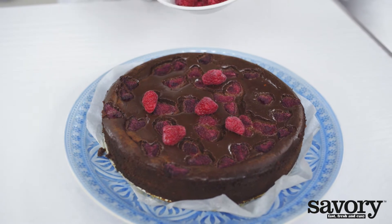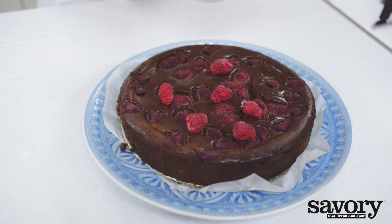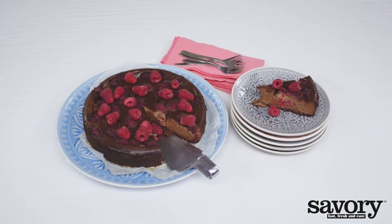Garnish with the reserved fresh raspberries. Serve and enjoy with coffee and good company, the savory way.